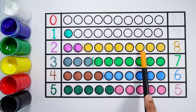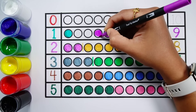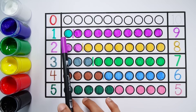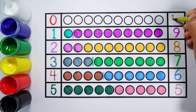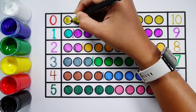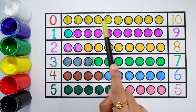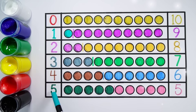Number eight — eight balls. Number nine. One, two, three, four, five, six, seven, eight, nine — nine balls. One plus nine equals ten. Number ten. One, two, three, four, five, six, seven, eight, nine, ten — ten balls. Zero plus ten equals ten. Zero, one, two, three, four, five, six, seven, eight, nine, ten.